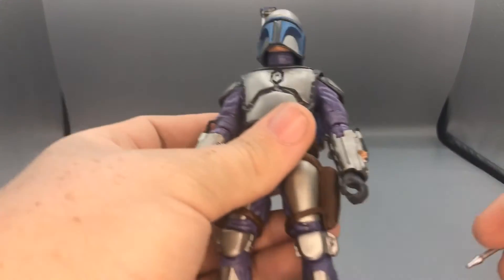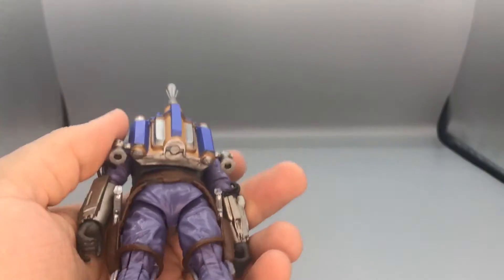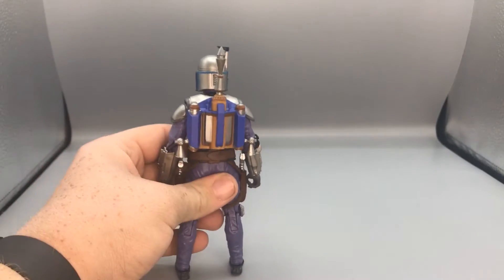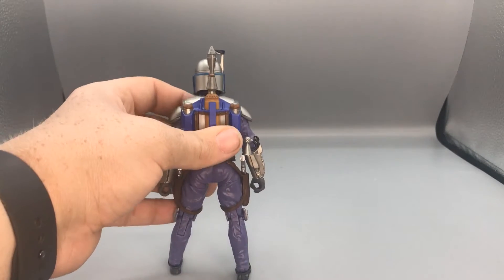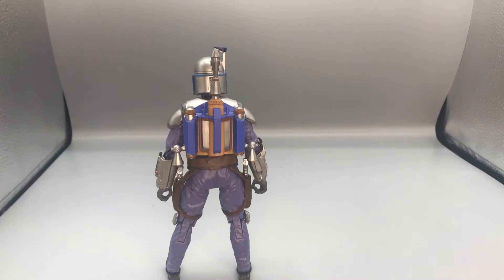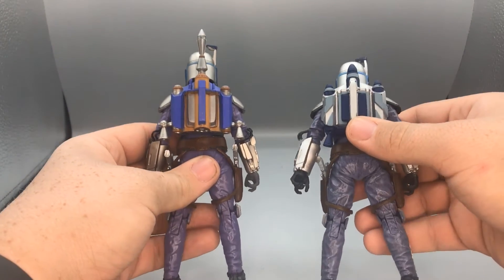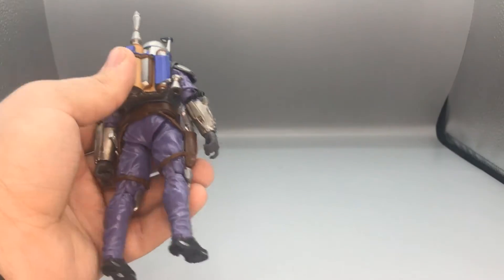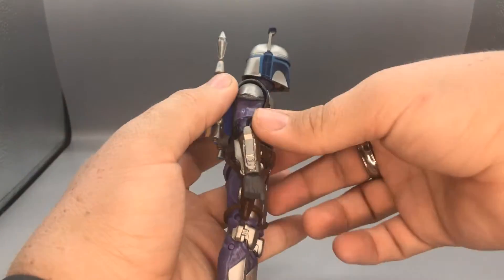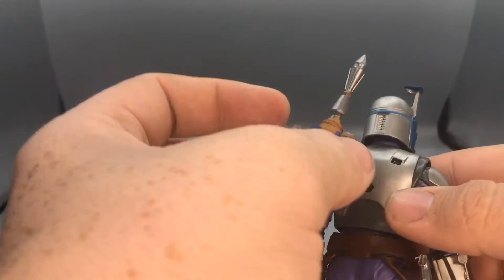The guns plug right into his holsters. He also comes with a different jetpack — this one is more like the beginning of the Bounty Hunter game, with the long missile pod and jet pack ports on the side. The old Attack of the Clones version has the shorter missile pod and the jet boosting ports positioned differently. They both plug on the same way — you just pull off those two little pegs from the peg hole and plug it back on.